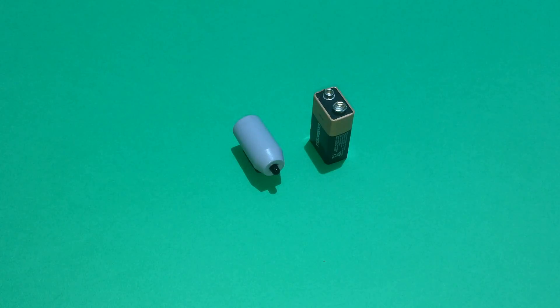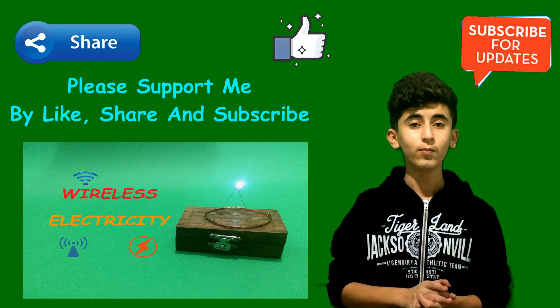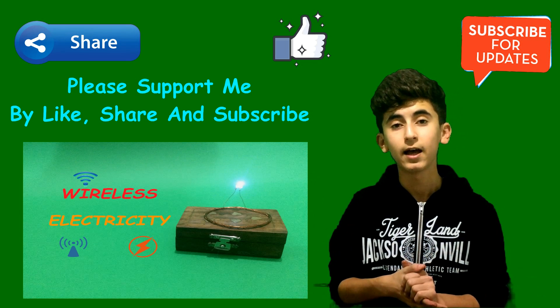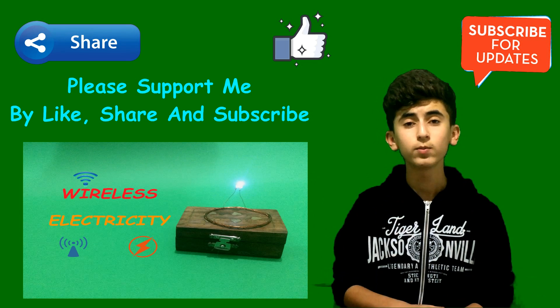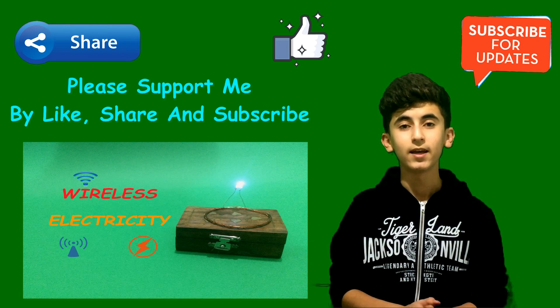That's it for now. Thank you for watching, I hope you enjoyed the video. Please like, share, or subscribe to my channel — that would help me a lot. You can click right here to see my previous video. I upload a new video twice a month, which means every two weeks, so stay tuned. Thanks again.